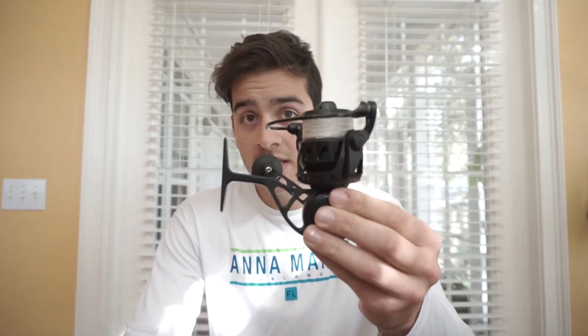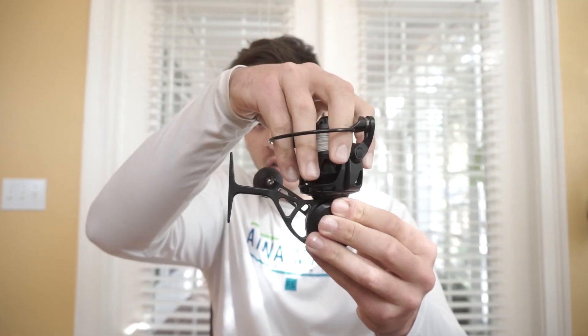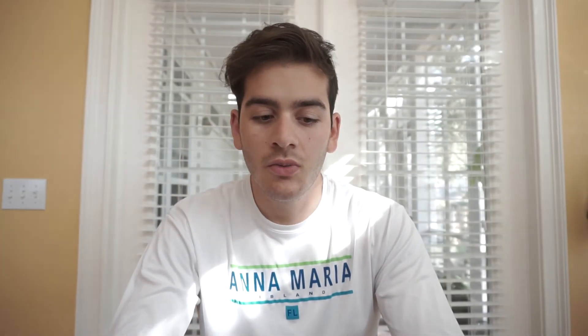The second group of people this reel could be really worth the money for is kayak fishermen or wade fishermen, because it's really easy to accidentally dunk one of your reels doing those things — or maybe your kayak flips and all your gear falls in. You'd hate for your setups to be destroyed because of a simple mistake. I do think it's worth the money for those groups of people.